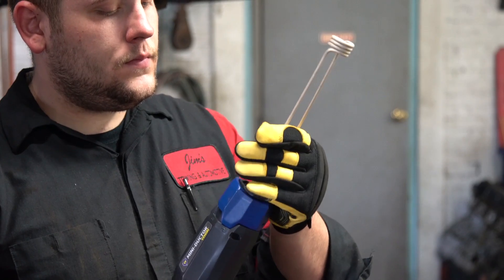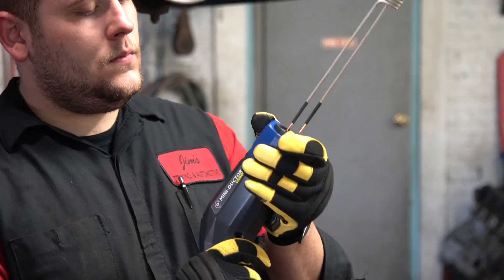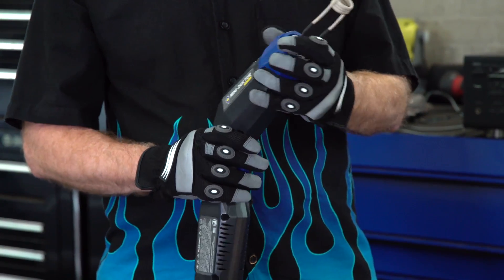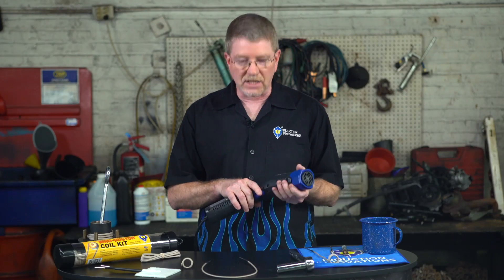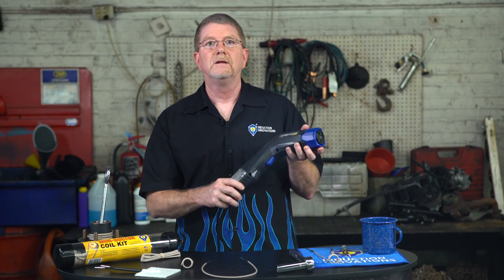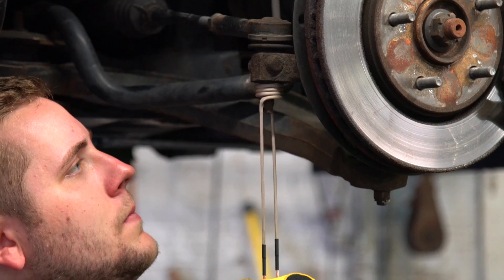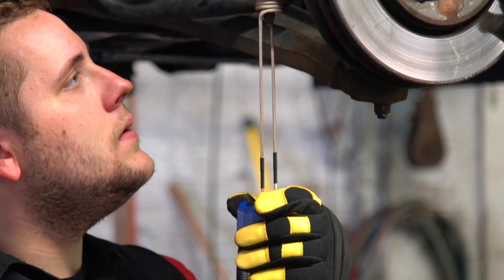Coil twist lock feature: coils now lock down with one simple turn — no more thumb screws — and Venom works with all Mini Ductor coils. Angle design with trigger: Venom's lightweight, ergonomic design allows for induction heat to access hard-to-reach places more easily.